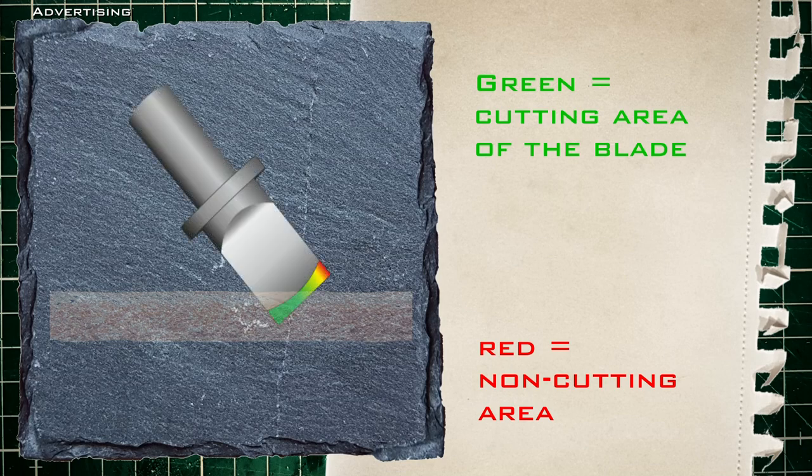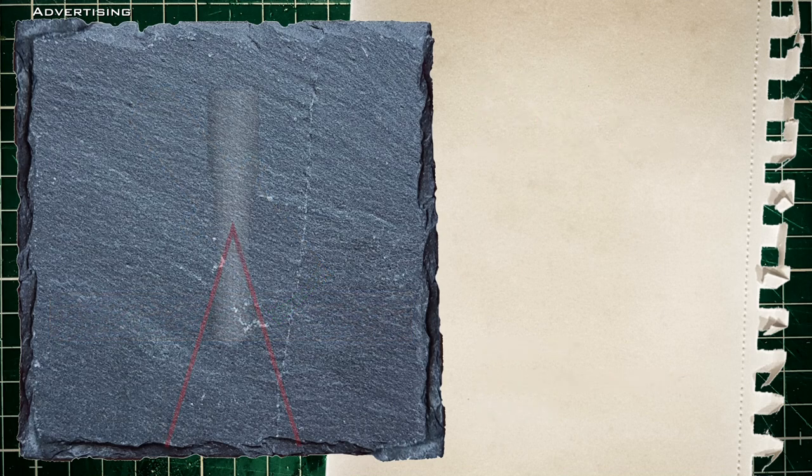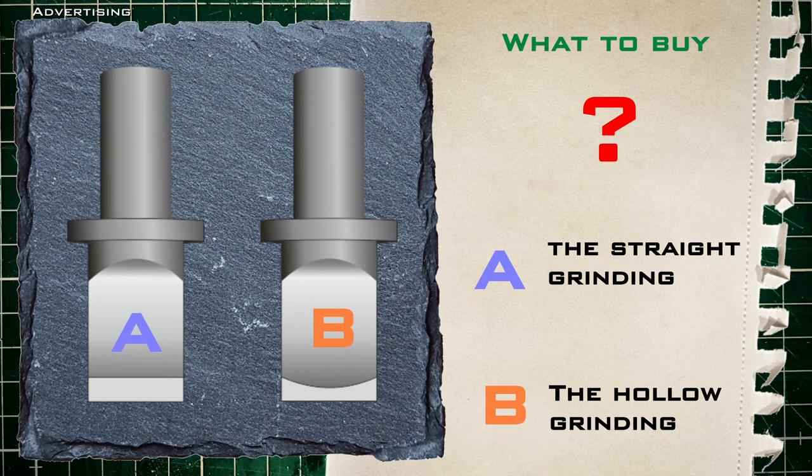The hollow blade would only make sense if you want to cut really thick leather deeply. Then the blade would work like a plow — it cuts first with a narrow hollow part and then divides the leather in a V-shape. Usually one cuts with the tip of the blade. Excessive deep cuts don't really bring advantages; you will get the desired depth in your tooling project later while you are beveling. Which blade to buy? For me it's just a matter of taste.